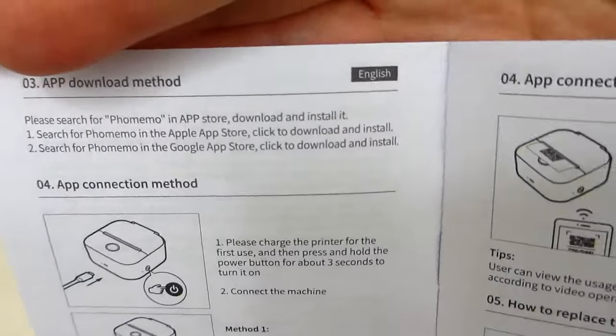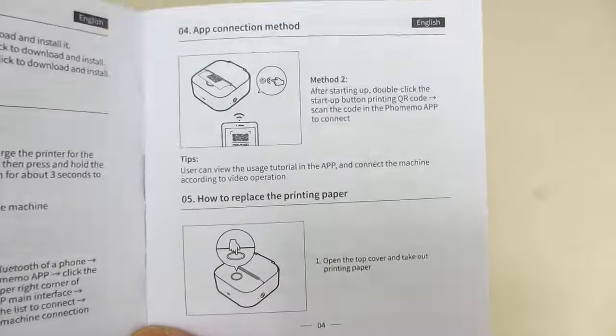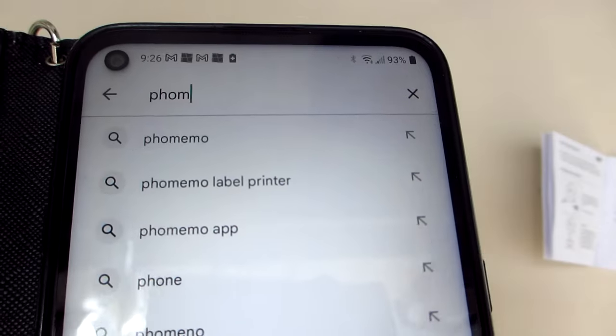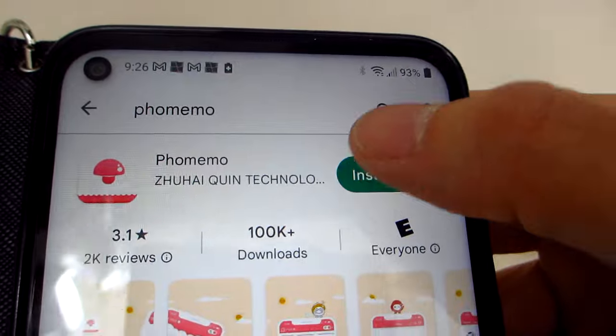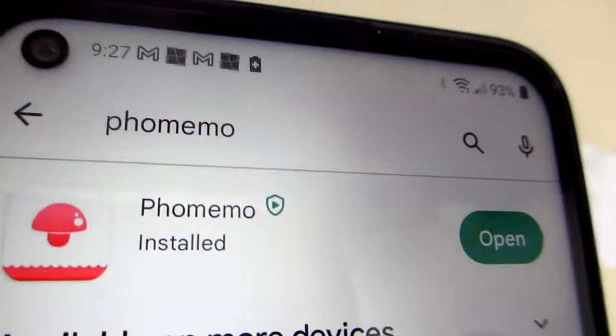According to the instruction manual, the next step is to install the app onto your phone or tablet. The app name is FoMemo, and once it is installed, you can open the app and it will take you through the privacy policy, which you will need to read and accept.